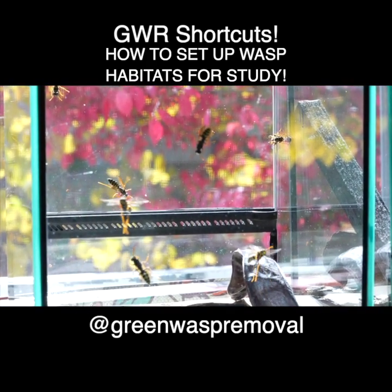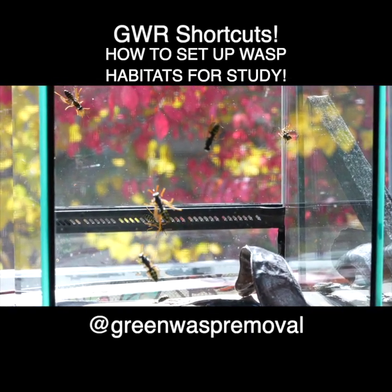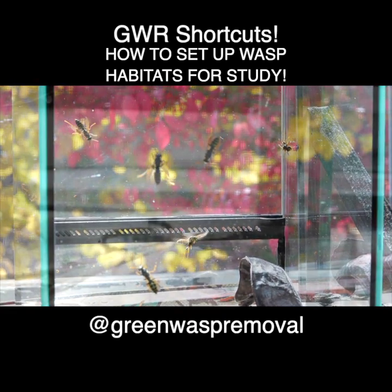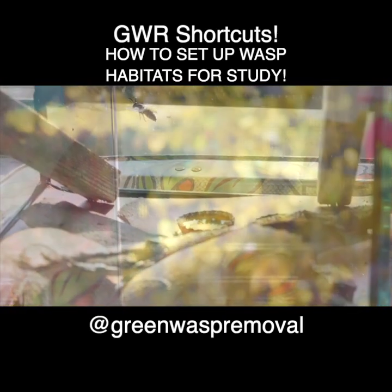We'll be focusing on two invasive species of wasps: Polistes dominula, or the European paper wasp, and Vespula germanica, or the German Yellowjacket.